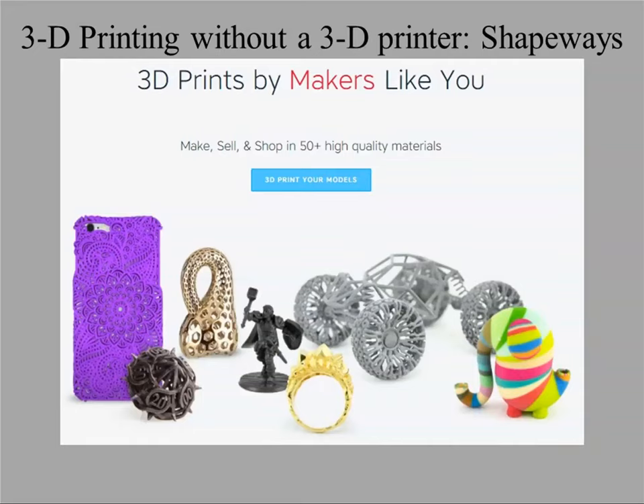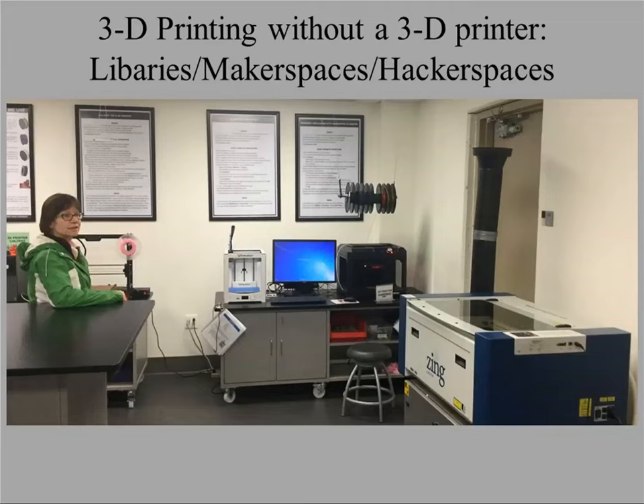You don't have to have a 3D printer to 3D print. The biggest commercial company right now is Shapeways — they will print an object in just about any material you can think of: metals, glasses, plastic. Size and material govern the costs. You might also have 3D printers in your community — many libraries, university libraries, school libraries, and public libraries have them. Maker spaces and hacker spaces are pretty common in a lot of communities and will let you use their printers for a nominal cost.